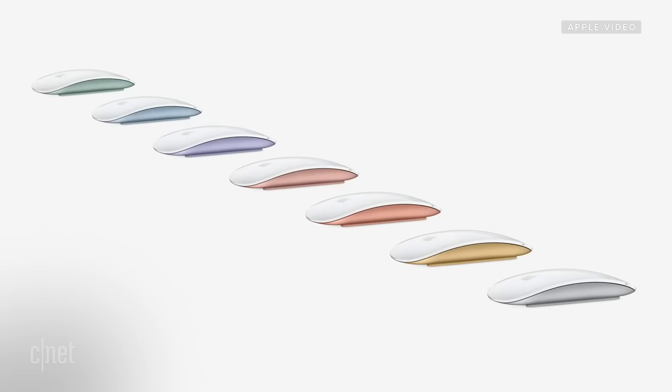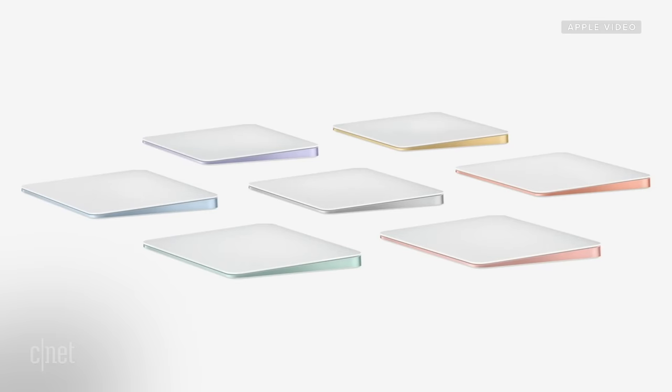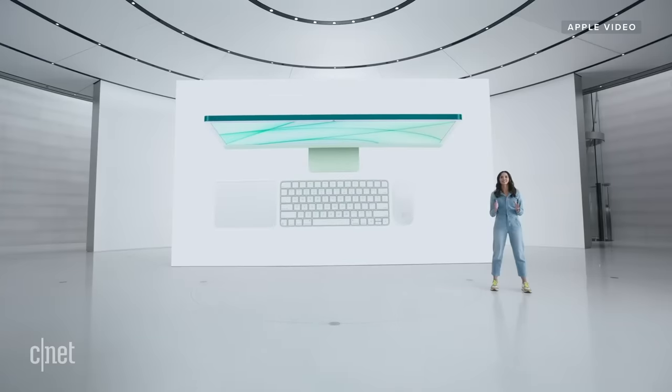Magic Mouse, loved by iMac users, now features color-matched aluminum. And Magic Trackpad — still by far the industry's best — has a refined shape to match the new keyboard. These new accessories complete the system and bring even more capability to iMac.